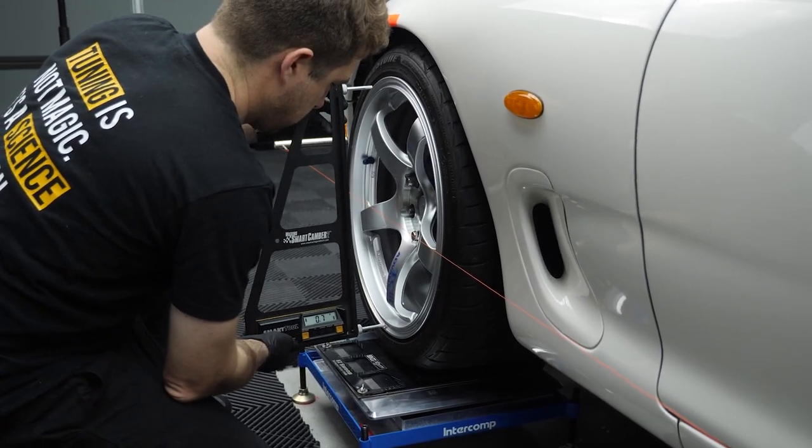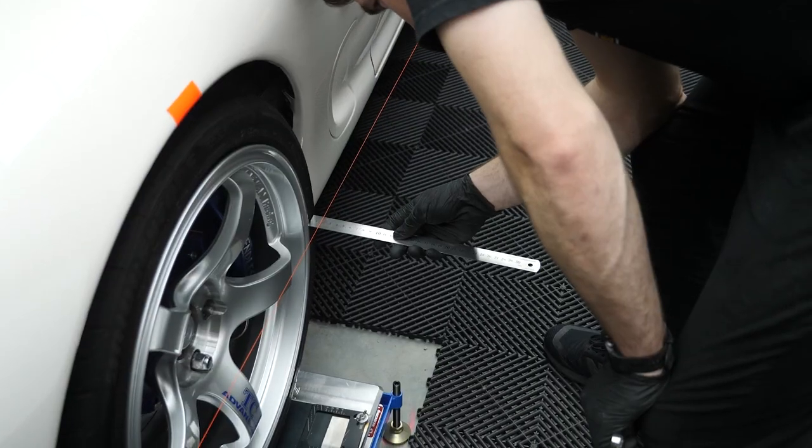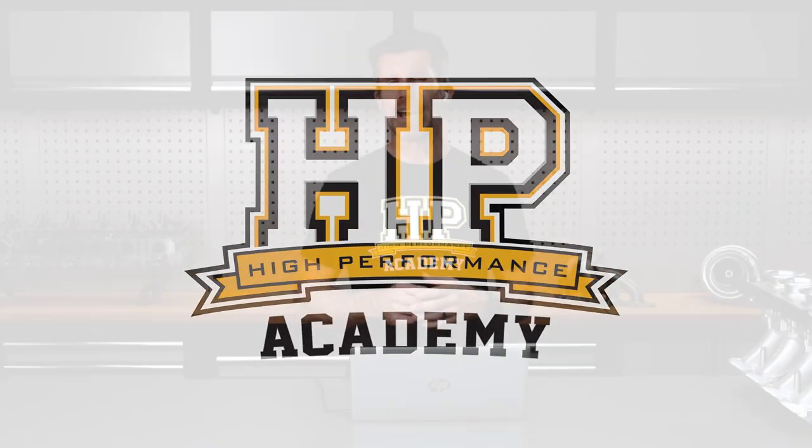We have partnered with BG Racing to give away a set of their wheel alignment strings. It might sound like a fairly unusual piece of equipment. Wheel alignment and strings — it's not something we normally think of going hand in hand, and most of you, if you're getting wheel alignments done on your car, will be taking your car to a wheel alignment specialist where they put it up on a big four-post lift and use lasers and cameras to do the alignment.